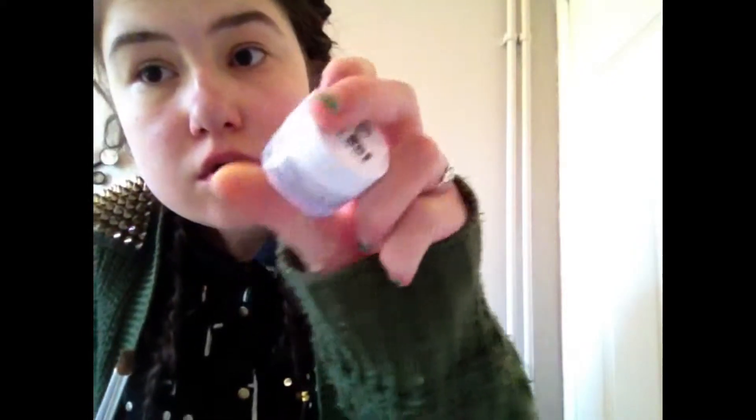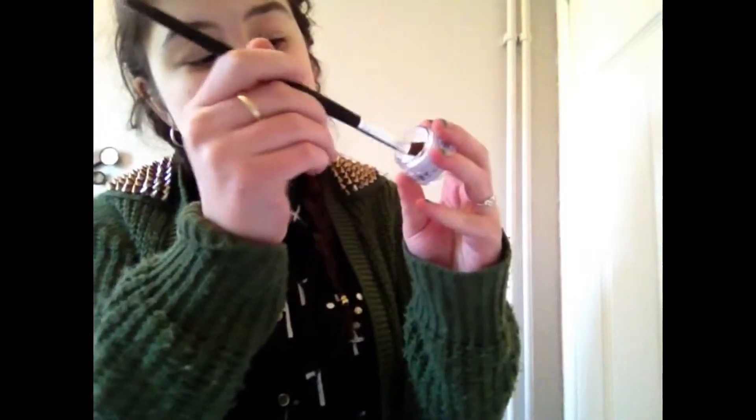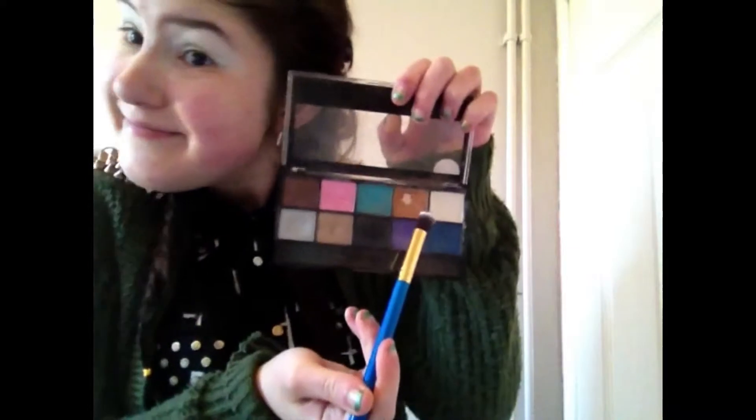The main reason I wanted to do this tutorial was for this — the w7 Get Set eye primer. I'd never tried it before and it was alright; it lasted well, though my eyeshadow started to crease after about five hours. I'm setting it with the One Direction white eyeshadow — the Hit or whatever it's called — setting everything in so it doesn't crease.